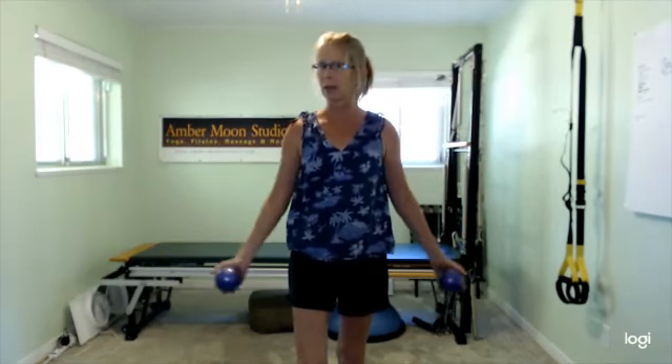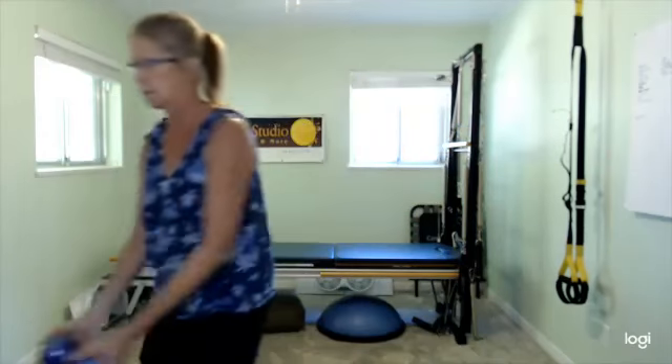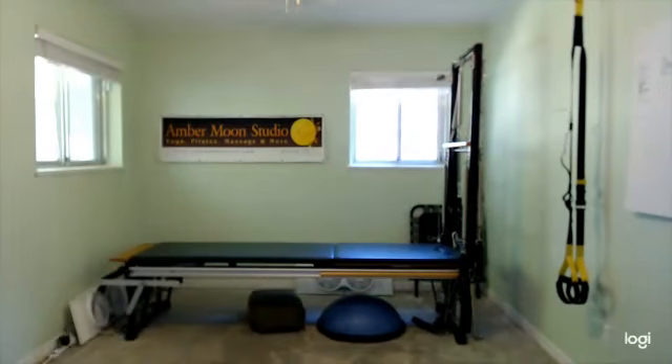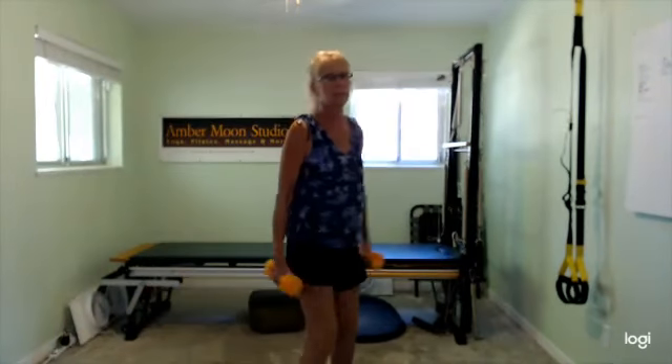Go back and think about that first bicep we did — how was the weight? Do you need a little bit more or a little bit less? Let's do one more round. I'm going to grab slightly heavier dumbbells. Going from fives to eights — that's a big jump.